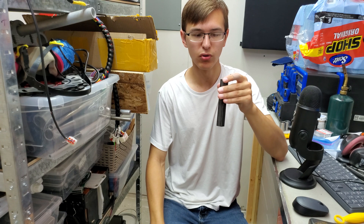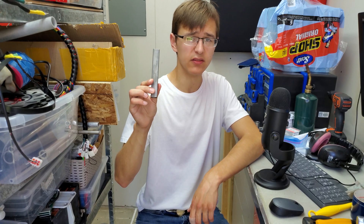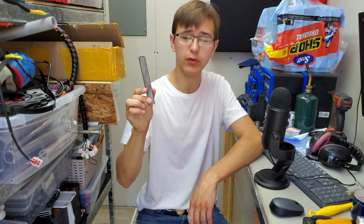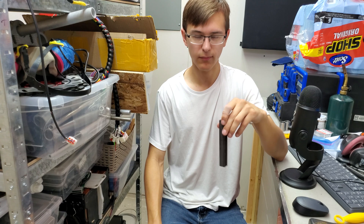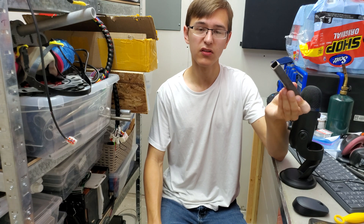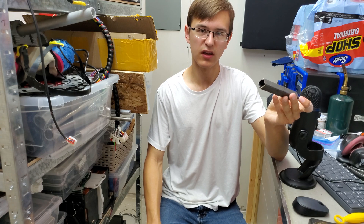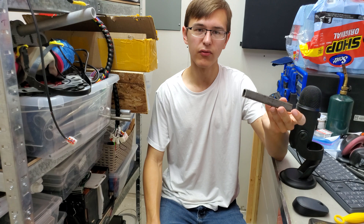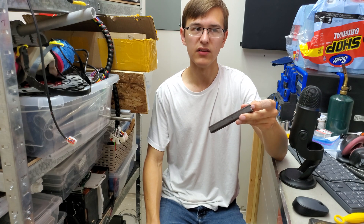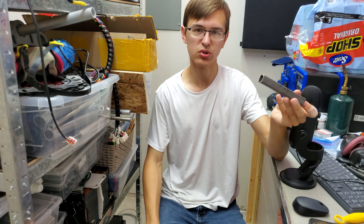Today I'm going to be showing you a new process that can make this tubing go from this into a perfectly clean tube in a matter of just a few minutes. This process involves an acid treatment and the great thing about it is it takes only a couple minutes, requires no power tools whatsoever, and provides a better cleaning job than any other solution I've seen.